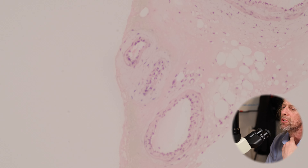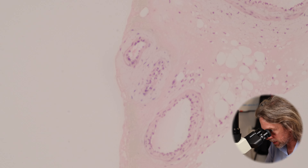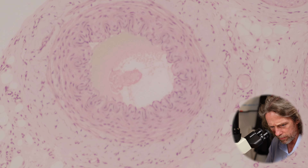So the aim here is to not go into massive detail, but to absolutely talk about the structures, the layers, the cells that make up a blood vessel. Let's start with this one first.